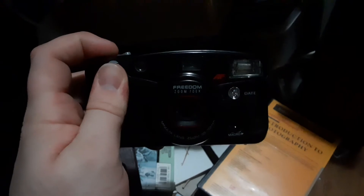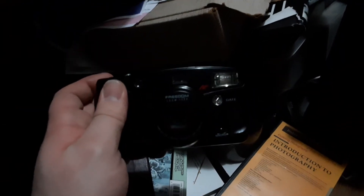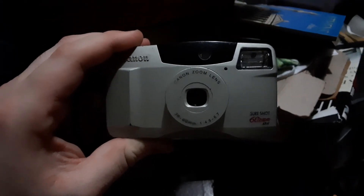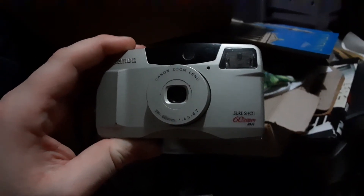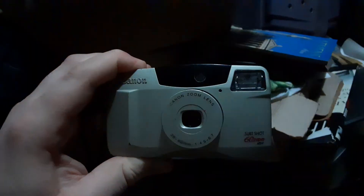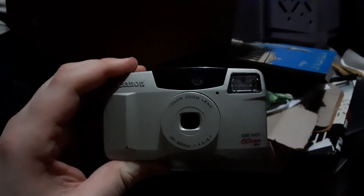Up next we have the Minolta Freedom Zoom. That one just blinks that warm light. And now for the Canon Zoom Lens SureShot 60 Autofocus — this one is a steady warm light for red-eye reduction.